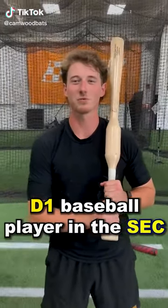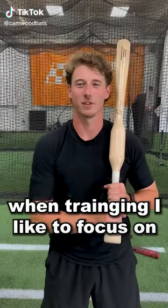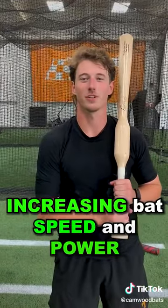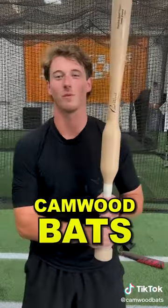Hi, my name is Jared Diffie, Division 1 baseball player in the SEC. When training, I like to focus on two things: staying inside the ball, increasing bat speed, and power. That's why I train with the Camwood Bats.